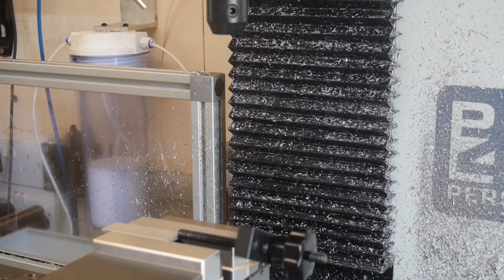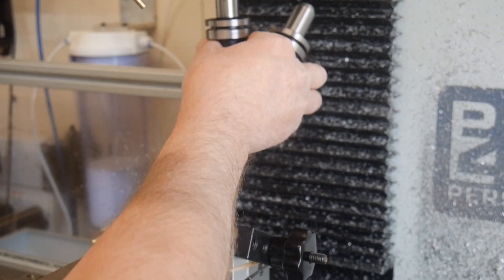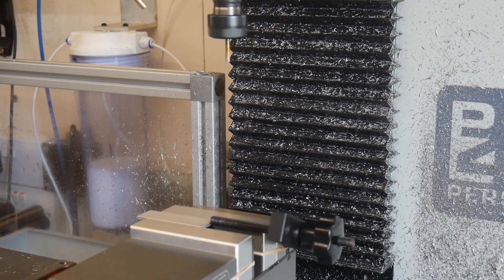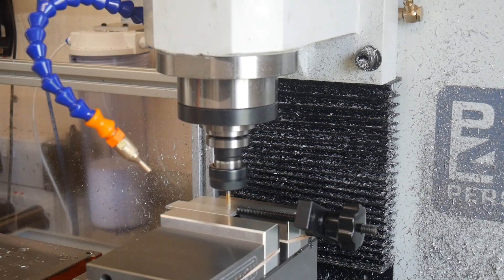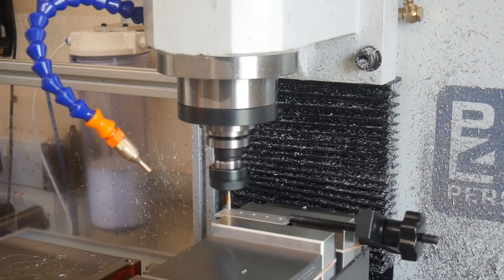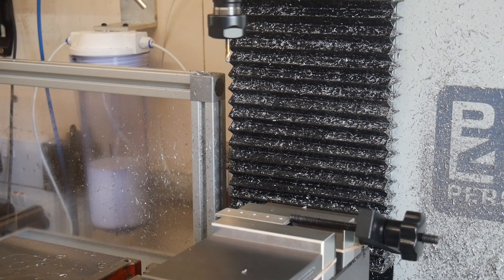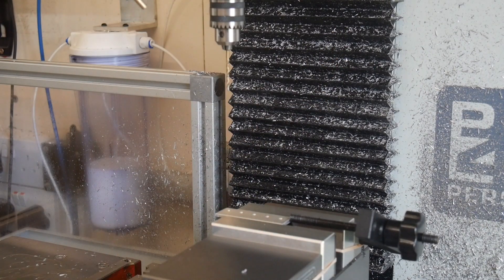Everything's set up, ready to go — just press the start button, off we go. Step one's a spot drill. The spot drill is followed by a 2.5mm drill, prior to tapping.